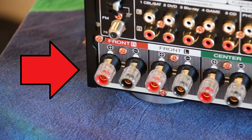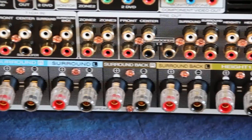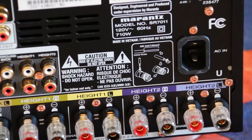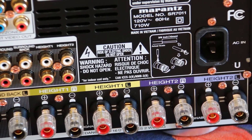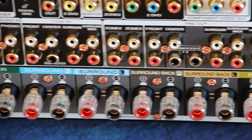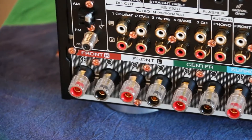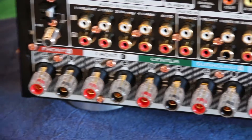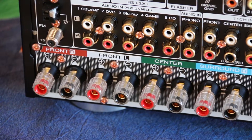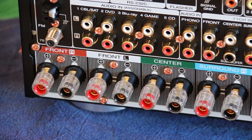The first and most important section is running along the bottom: the speaker section. This is where you connect all your home theater speakers, and doing so is very easy. You use simple speaker wire and connect the positive to the positive and the negative to the negative — positive is red, negative is black — and your speakers will work. Everything is clearly labeled; we've got the front left and front right speakers right here, the center speaker alongside it. The one exception is the subwoofer, which we'll talk about in a bit — you will not see it in this bottom section.